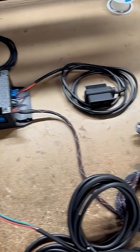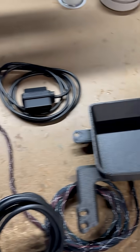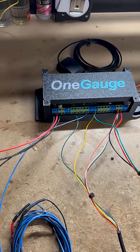How in the world does a One Gauge digital dash work? Well, it all starts with the One Gauge hub, which is the brain of the entire operation.